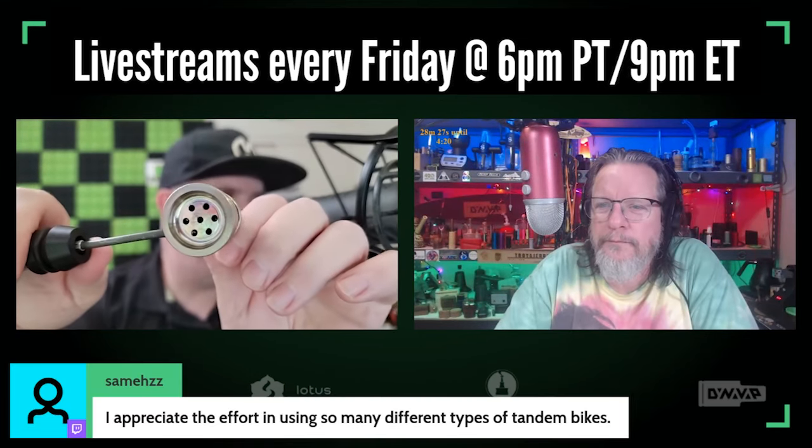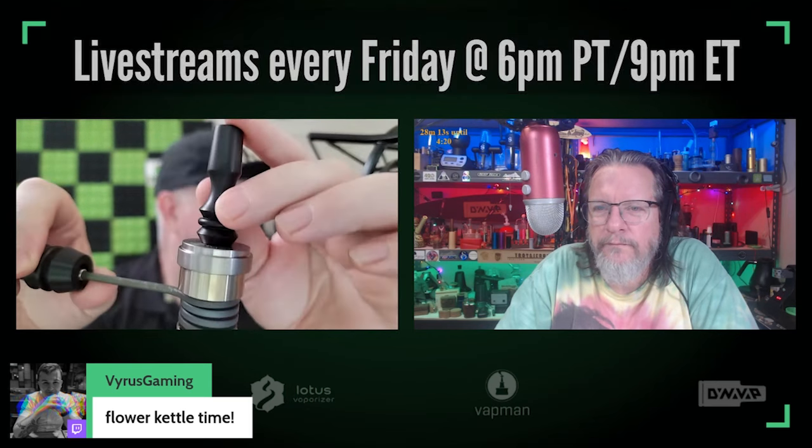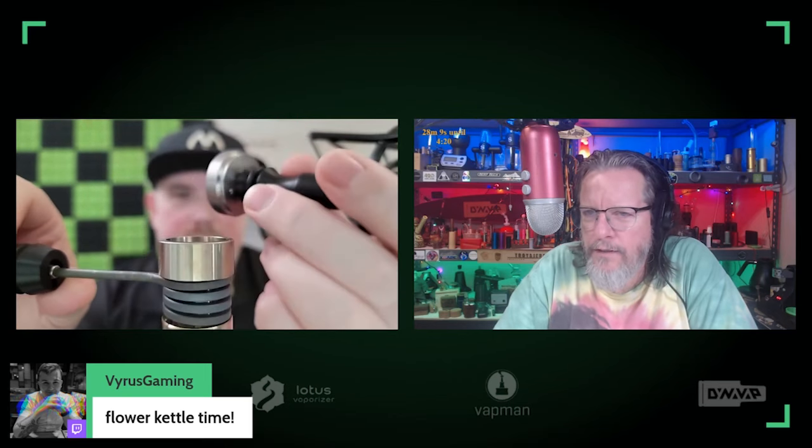People have been asking a lot of questions and there's been a lot of talk around this thing. On the outside, flower kettle — stainless steel head with a dab surface up top. You can drop a dab here, and it has this titanium carb cap that comes with it. That's a cannabis hardware carb cap — it's just standard.